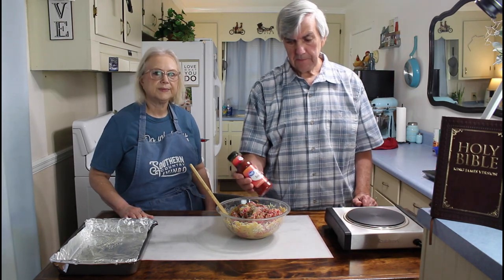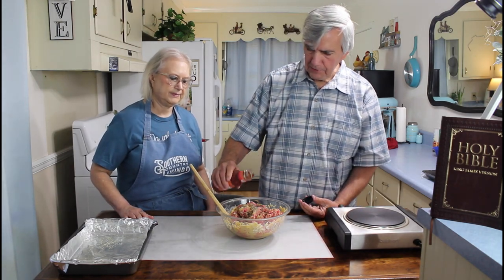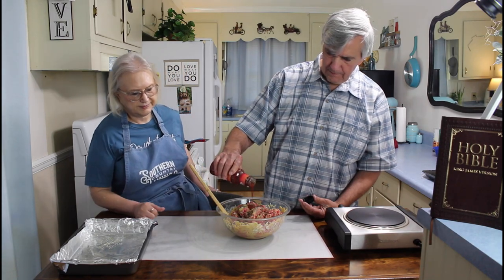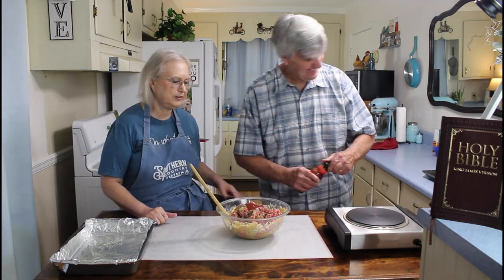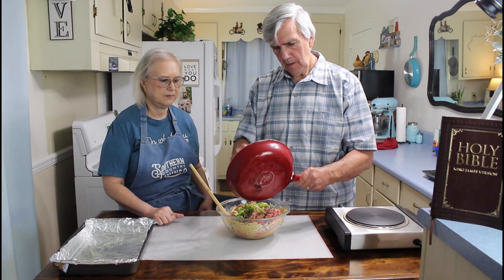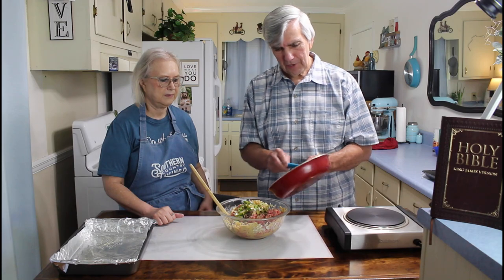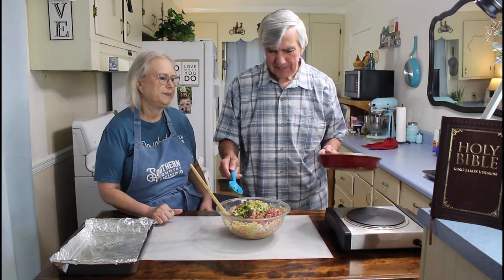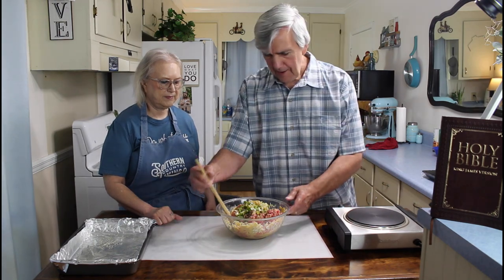Now this is what I like about this recipe - it calls for chili sauce. Now this is not real hot and spicy, but it just has a good chili flavor to it. And I think it calls for about a tablespoon. This is how I measure a tablespoon - I'm always so precise, but you're like my mother, just throw it in there. Now we'll go ahead and add the peppers and onions to it.